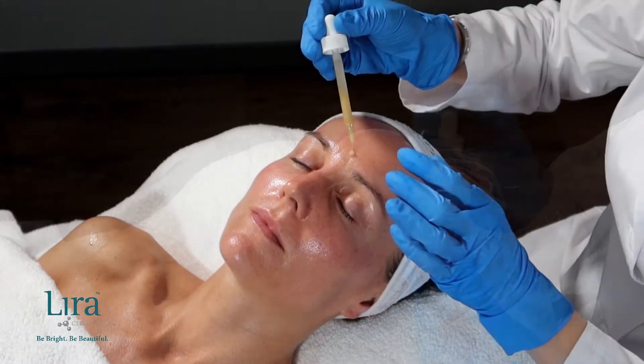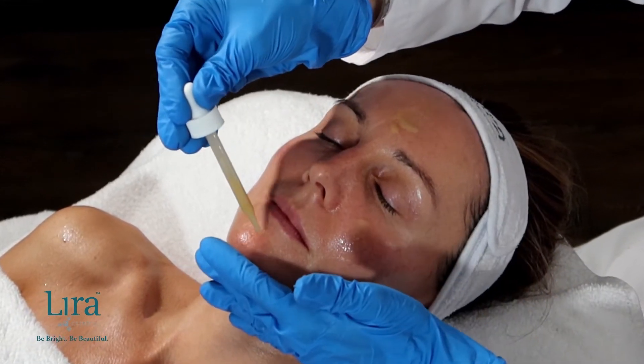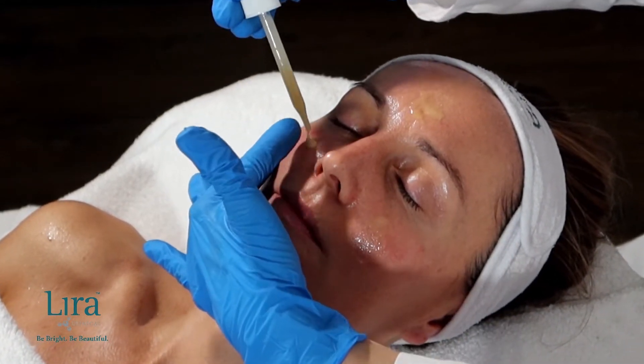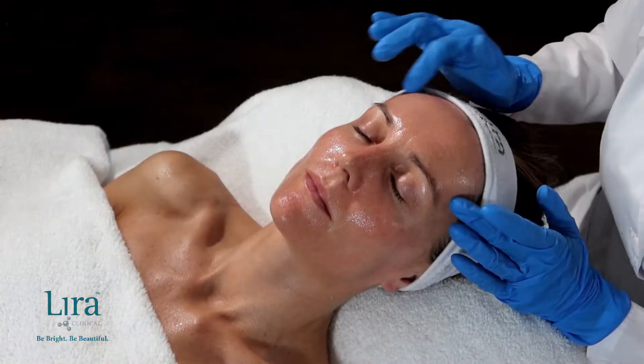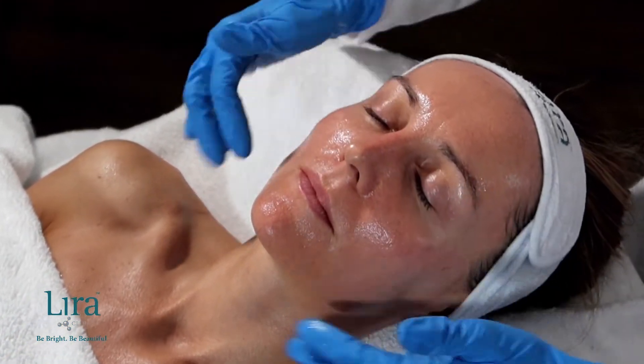Apply four drops of Pro-Lite Serum, working it into the skin, preventing post-inflammatory hyperpigmentation, brightening, and evening skin tone. A must-have retail product to any home care program.